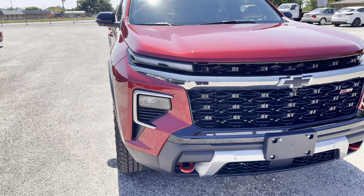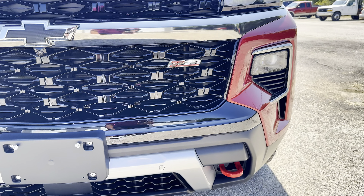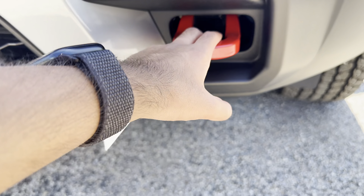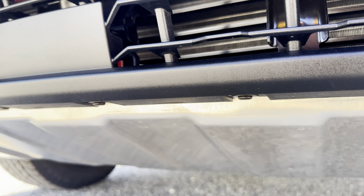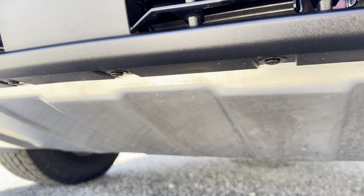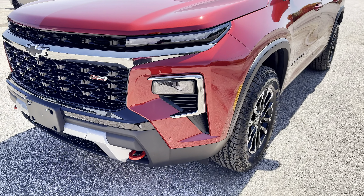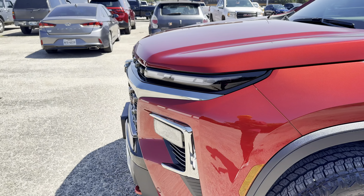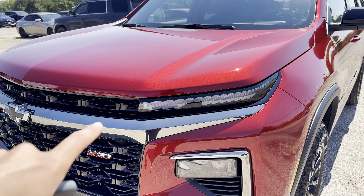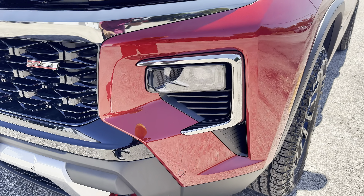This looks way more aggressive than the RS I reviewed. We have a blacked-out grille, blacked-out Chevy emblem, and Z71 badging over here. The main difference is that we have these red tow hooks down here, and then we have full metal skid plates down here, so you don't have to worry about damaging the front end of this vehicle while off-roading.